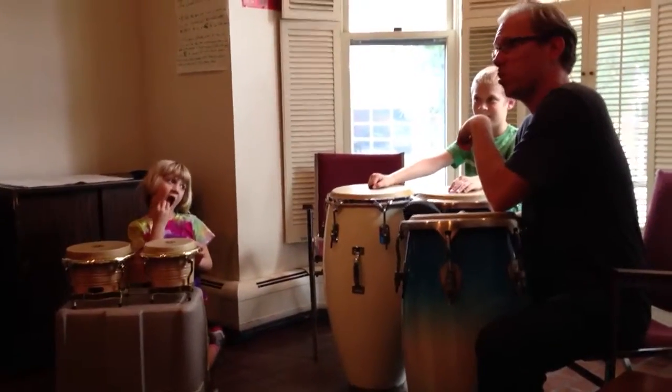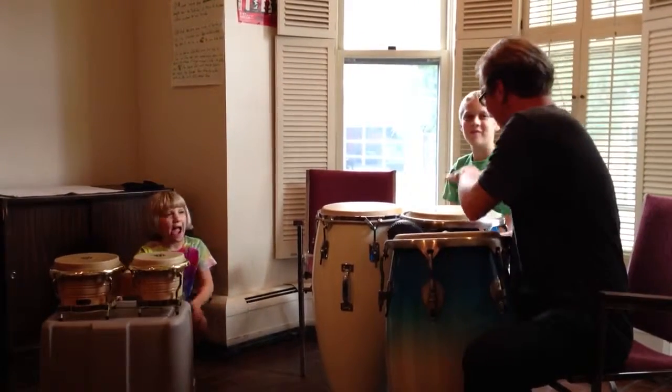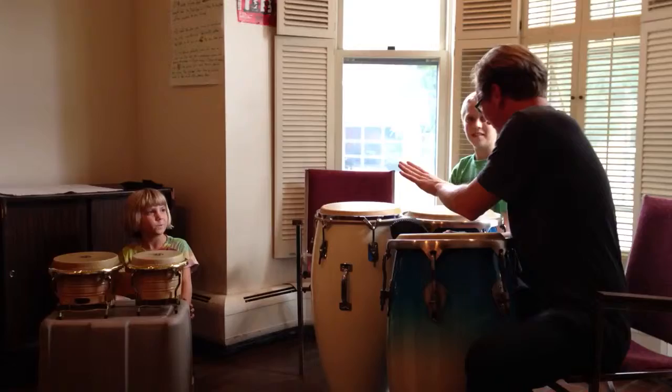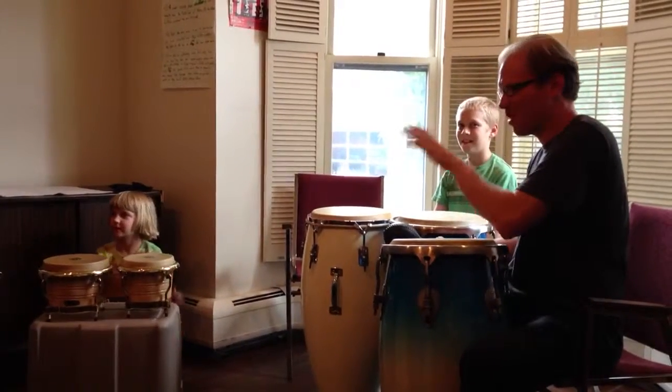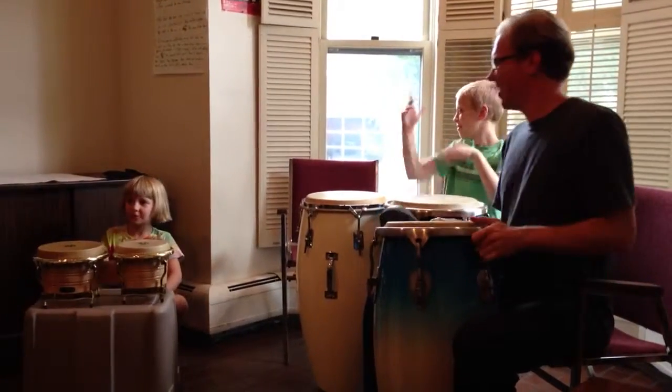The fact that he can play this two-drum part is amazing. He got the first part — took some work — but then I showed him the second part, the two-drum standard part, and he just got it. It was too difficult for me. That's great.